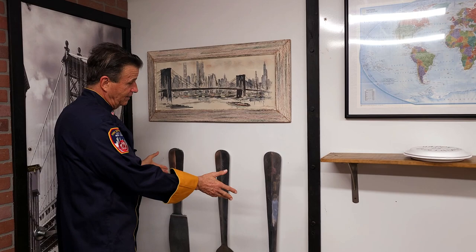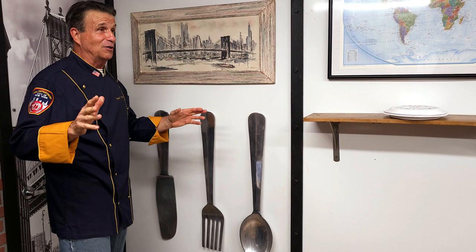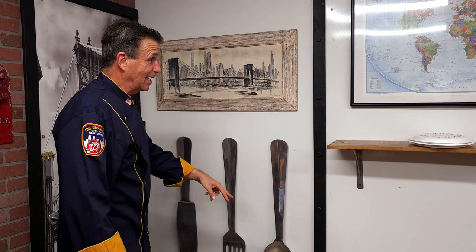Another yard sale find — I got a lot of the props at yard sales and stuff. Another find was these gigantic tools that kind of make sure we tell everyone there's a cooking show, not a firehouse show. And believe it or not, there were a few guys I worked with that could eat that much food and use those to eat with.